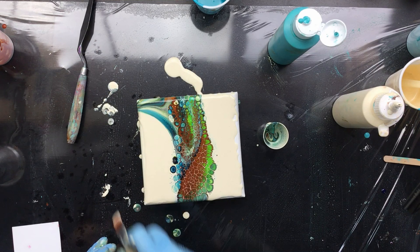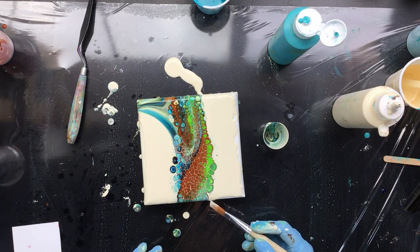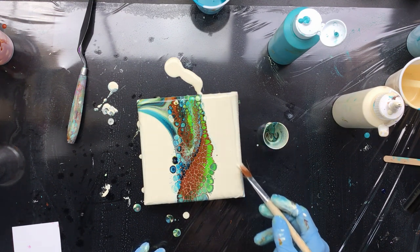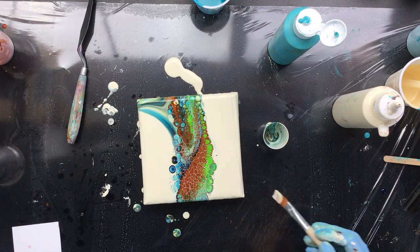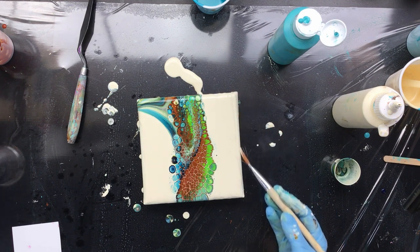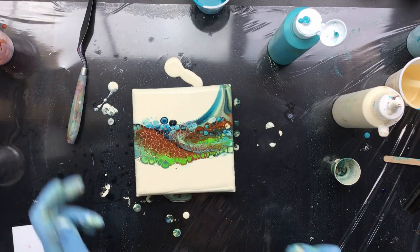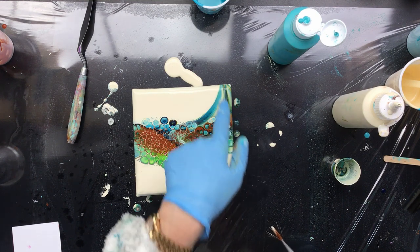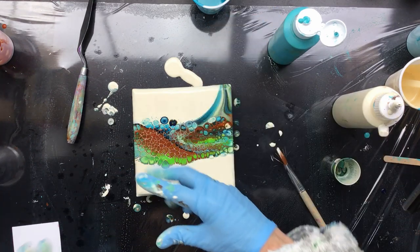Let me just smooth it out here a little bit down here too. That's going to go over the side — I'm going to help it a little bit over the side, but I just want to make sure that I have the sides of the canvas painted.